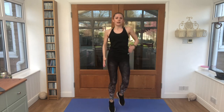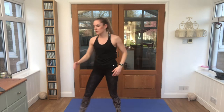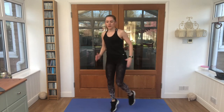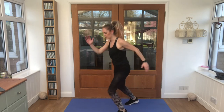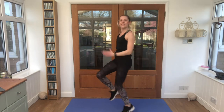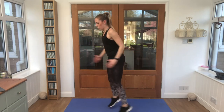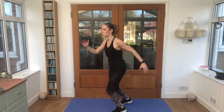Our first exercise is four high knees and four shuffles. Stick the timer on — as soon as you hear it count down, three, two, one, we'll get going. High knees, 20 seconds work, 10 seconds rest. Four high knees, four shuffles. Keep breathing. Keep breathing through guys, you're almost there.